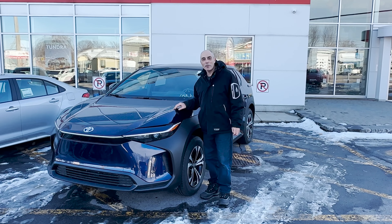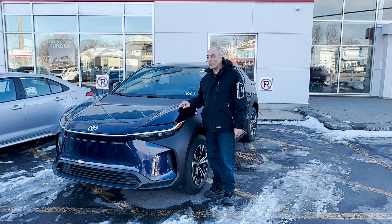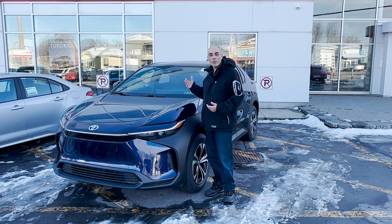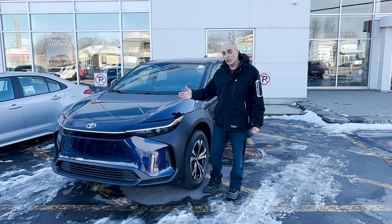Hi, this is one of the first Toyota BZ4Xs in the province of Quebec. I thought I'd show you. I'm actually at a dealership. They're closed right now, so we can't open it and look around perfectly, but I thought I'd give you a look around anyways.